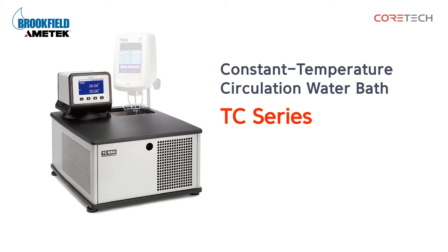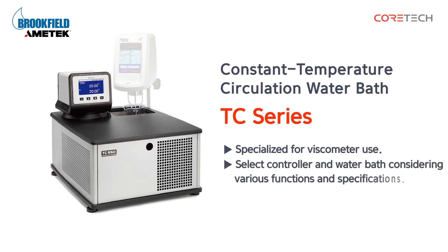This product is a circulating water bath specialized for viscometers. Select the controller and water bath considering the various features and specifications.